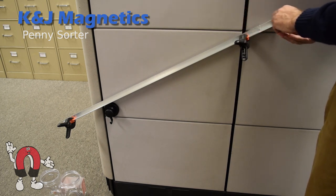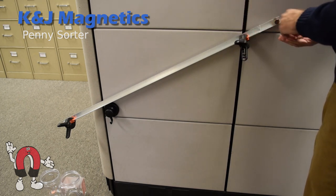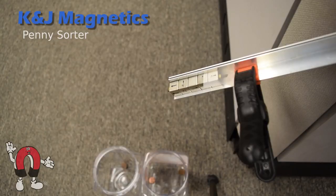The newer pennies, which are mostly zinc, still get slowed down a little bit by the magnets, but not nearly as much.